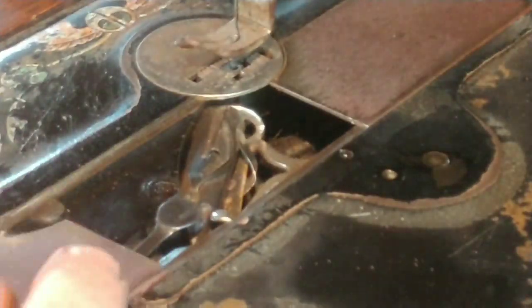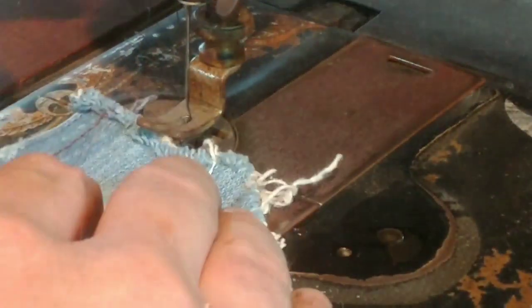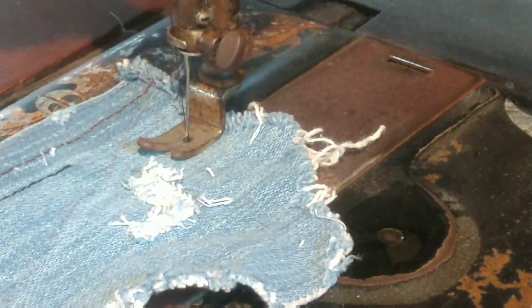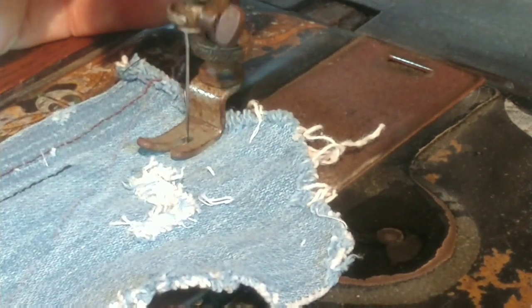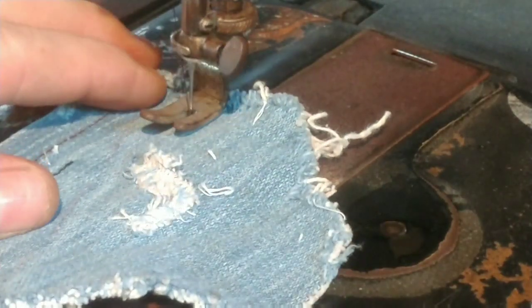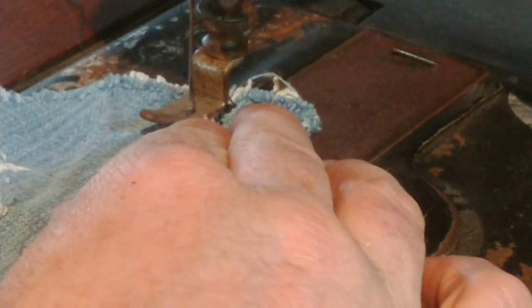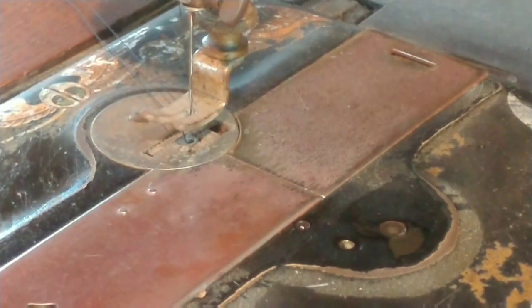It snatches that loose loop up just as it should. Bed plate back on. That's the piece of denim that was in the cabinet — it had the stitch samples on it. Here I go for the inaugural stitch — I'm all excited. And there's no movement whatsoever on that fabric. Doesn't move at all. You can see the thread coming up through.